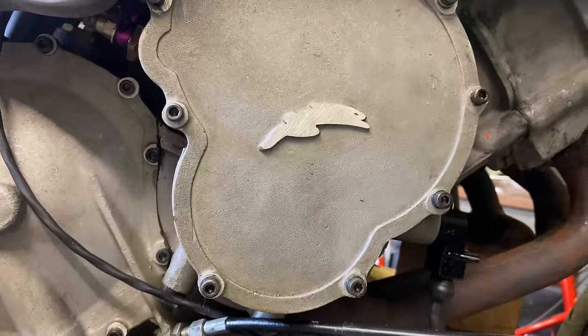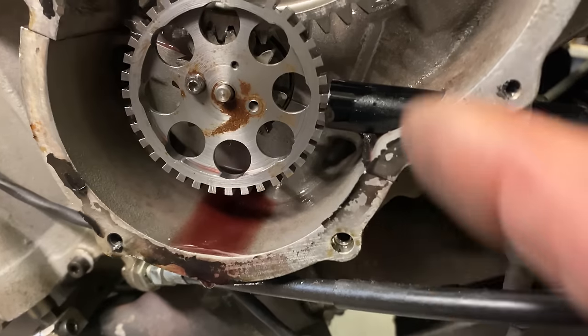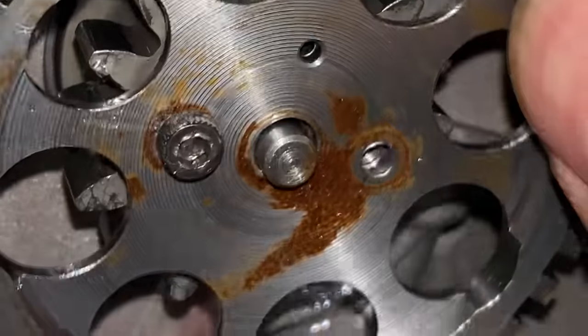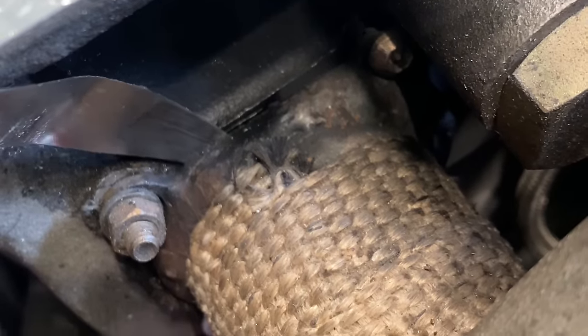I had a quick look behind the right-hand side cover and to my surprise found that the ignition trigger was completely loose on the end of the crankshaft. One screw had fallen completely out — in fact two had fallen out and there was only one left. This was wobbling around all over the place, but the engine still ran. The rear bank exhaust gasket was also blown and I could pass the feeler gauge easily between the cylinder head and exhaust manifold. It turns out all the screws were loose.